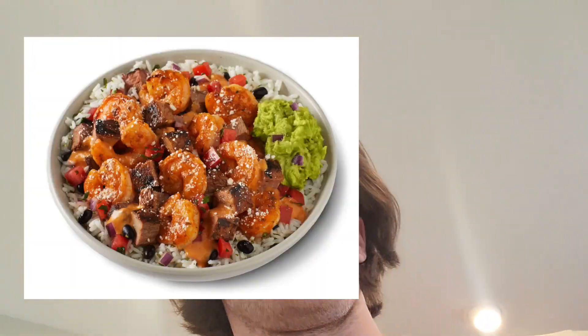What is up guys, today we got the Qdoba surf and turf review — first time trying this bowl. I just brought it home from Qdoba and I'm about to bust it open.